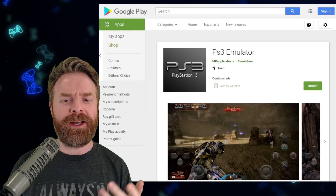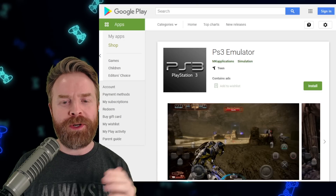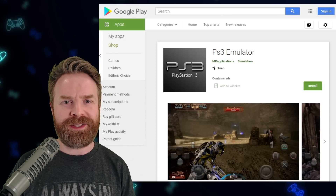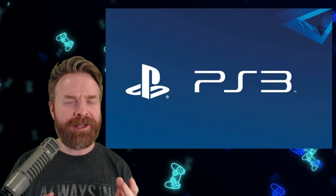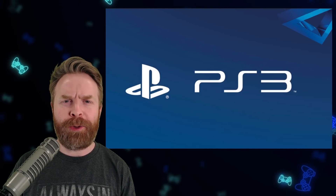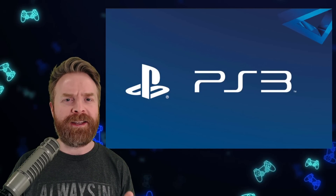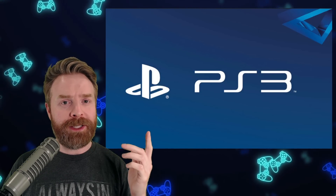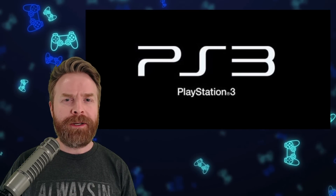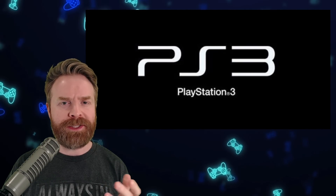This one was supposedly updated on March 8th and does contain ads. Surprise! You download the emulator, boot it up, watch a few ads, they make some money, and nothing works in the process. If there are any changes or breakthroughs about PS3 emulation on Android, I will be one of the first people to let you know — I will be extremely excited about it. But realistically, don't expect anything anytime soon. It's probably quite a ways off, more than likely a number of years.